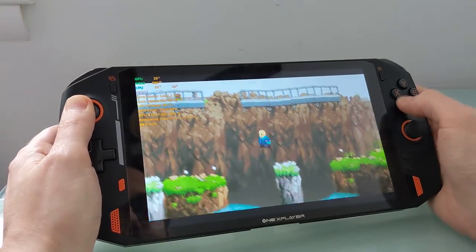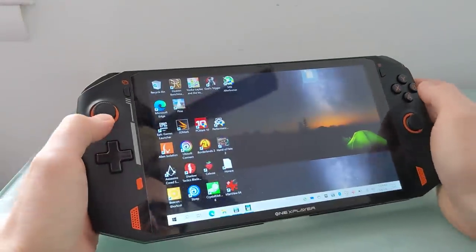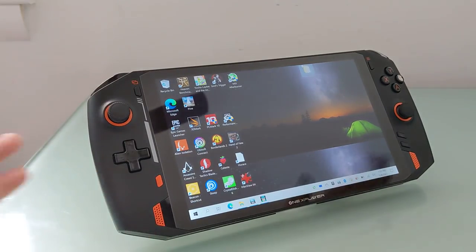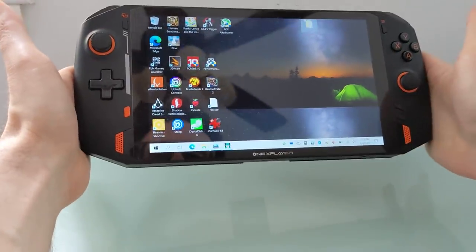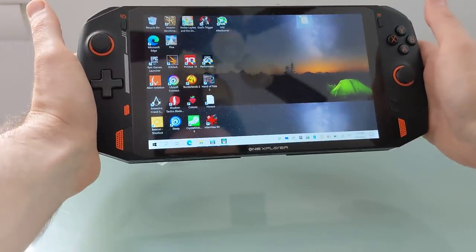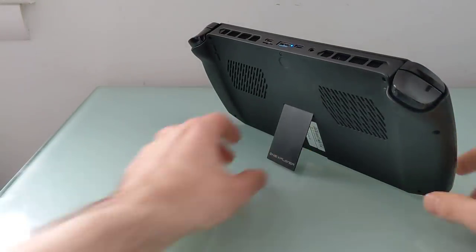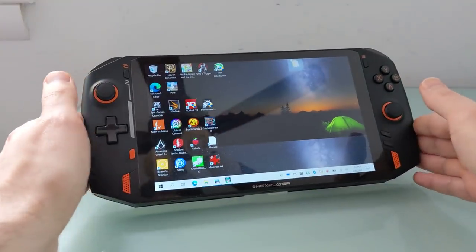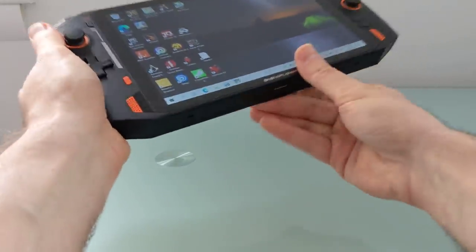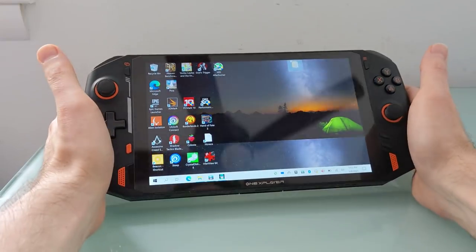This is not the most demanding game, but I just wanted to give you an idea of what it looks like playing different styles of games. At 1.8 pounds, it's a little bit heavier than some other devices, and it might take a toll to hold it for an extended period, which is why it's nice that it has this built-in kickstand. So if you're playing it on a flat surface like a table or a desk, you don't have to hold it up with your hands. If you want to flip that over, you can hold it between your hands and balance it on your lap.